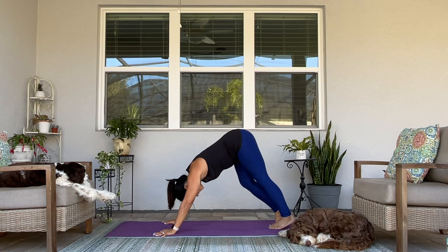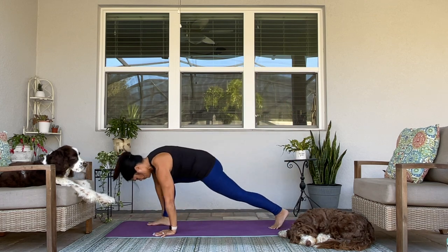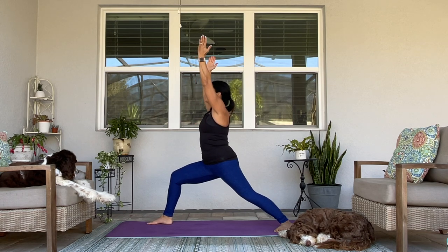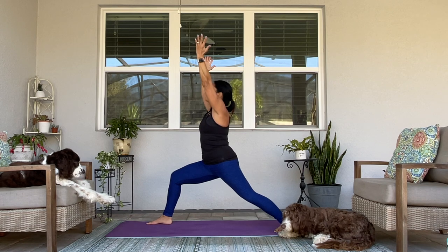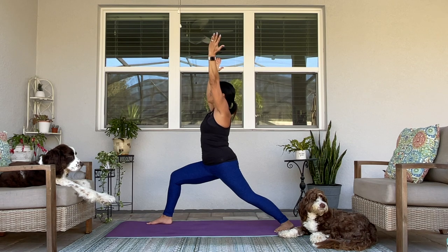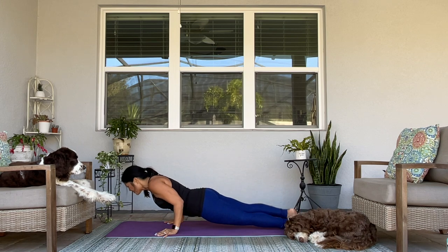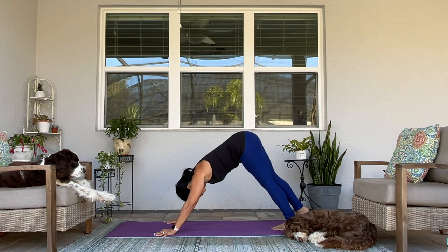Right leg extends straight up. Bring that foot through — Warrior I. Take a big breath here. Maybe send your gaze upwards. Exhale — chaturanga, or tabletop. Upward facing dog. Downward facing dog.